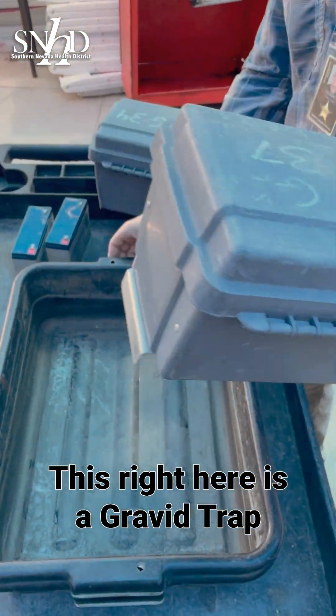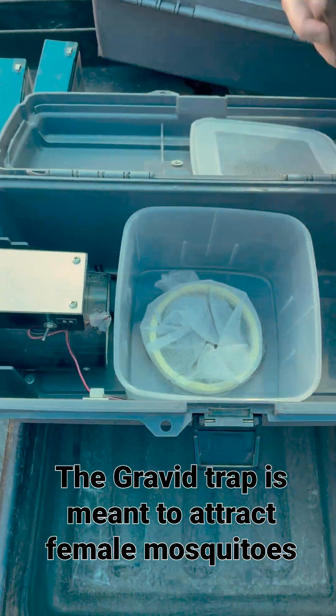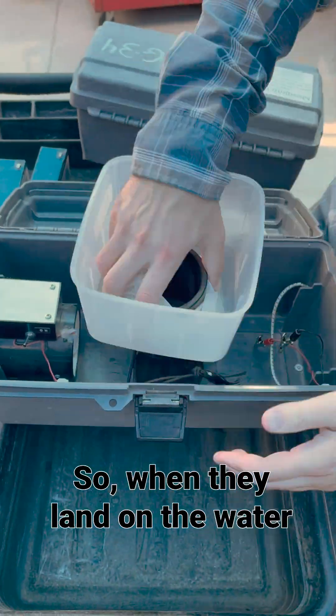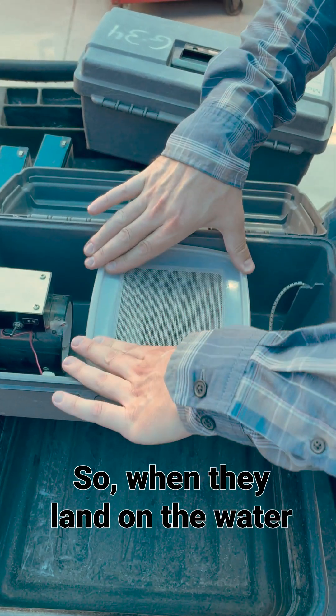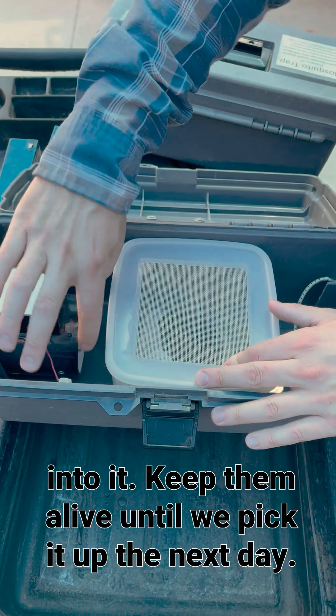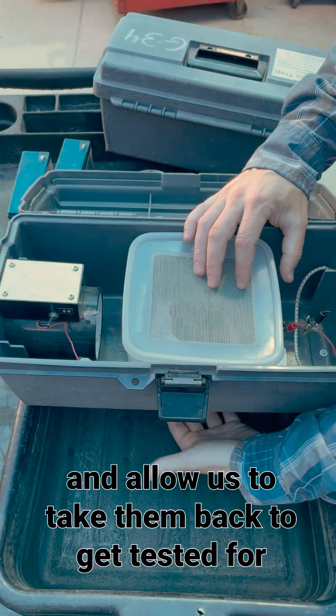This right here is a gravid trap. The gravid trap is meant to attract female mosquitoes looking to lay their eggs. So when they land on the water, they fan into the trap. We'll just suck them right up into it, keep them alive until we pick it up the next day.